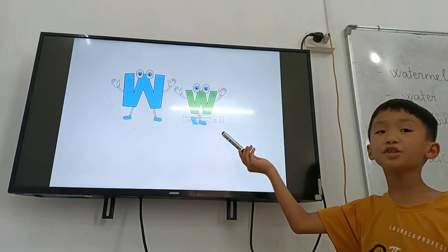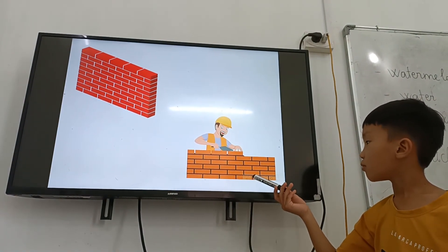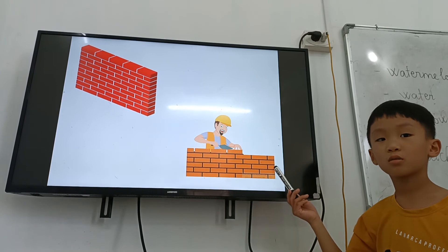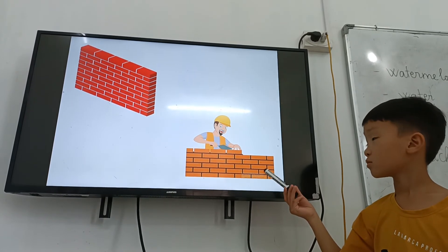And what letter is it? W. Letter W is for? Watermelon. Watermelon. And letter W is for? Watch. Okay, very good, giraffe.